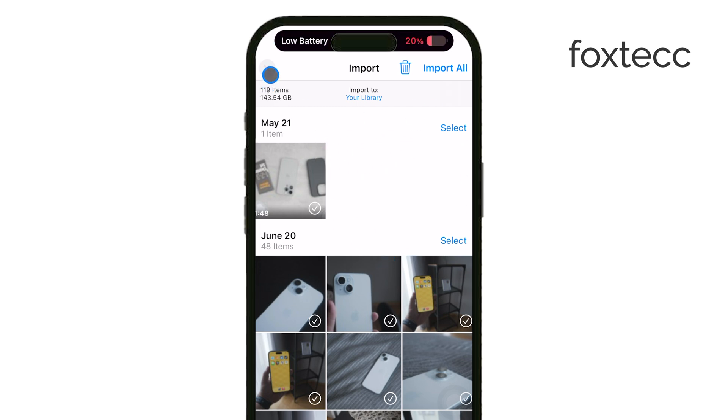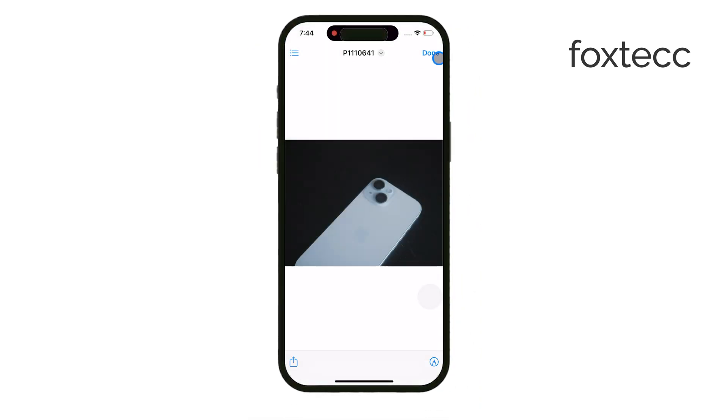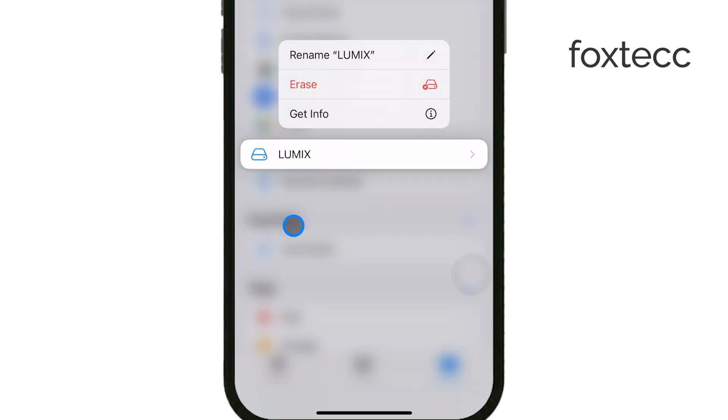When the SD card is recognized, open the Files app on your iPhone. This is where you can manage all the files on the SD card, whether they're photos, videos, or other types of files. From here, it's up to you what you want to do. You can copy your footage directly to your iPhone and store it in the Files app for later use.